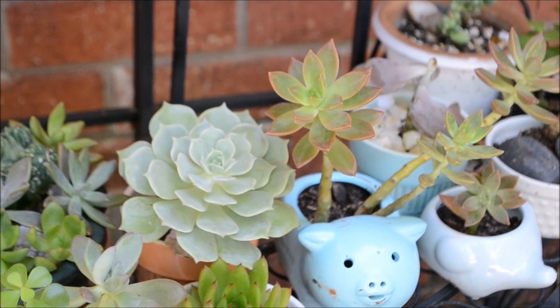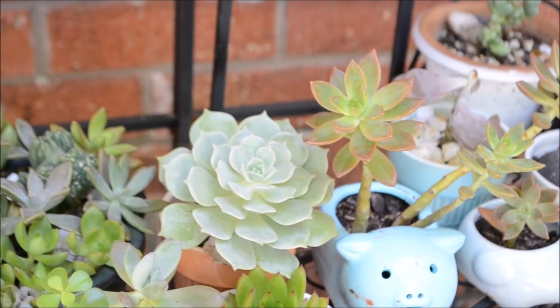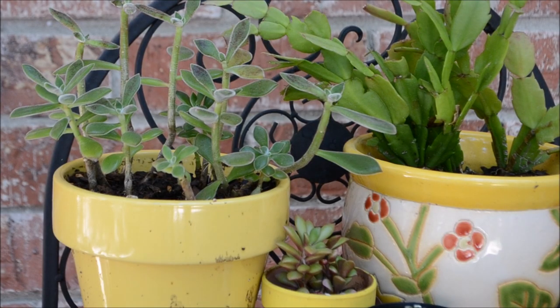This video is going to entail footage of me working with my plants, but before I begin, I just wanted to show you a quick little snippet of what my succulents look like at the moment.